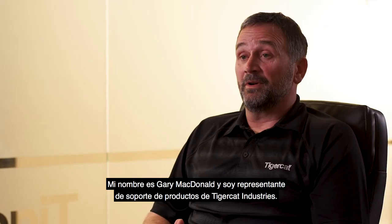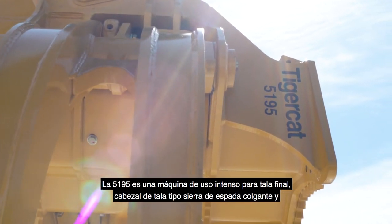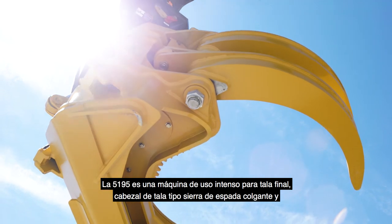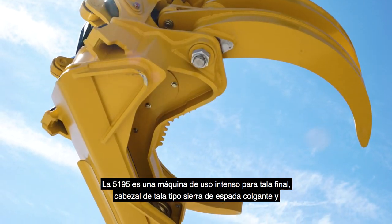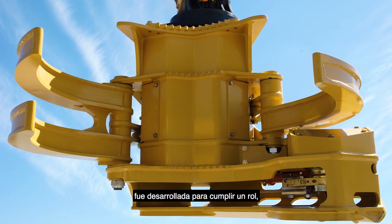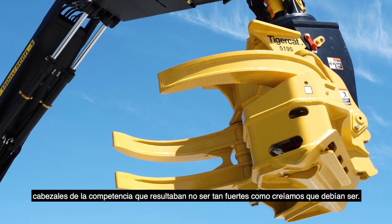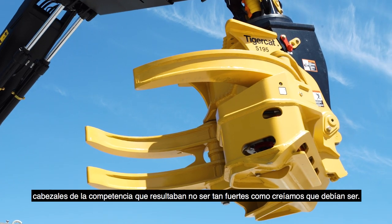My name is Gary McDonnell. I'm a Product Support Representative for TireCAD Industries. The 5195 is a heavy-duty, final felling, dangle-style bar saw felling head, and it was developed to fulfill a role where we had a hard time purchasing competitors' heads that were not as strong as what we believed they should be.